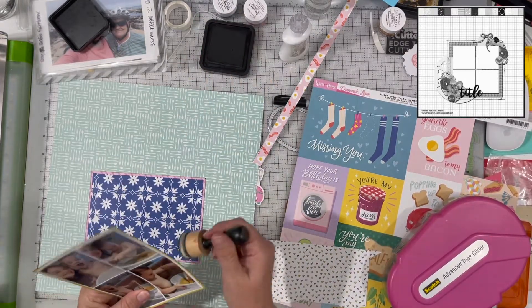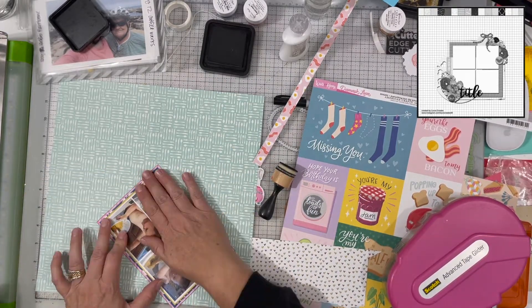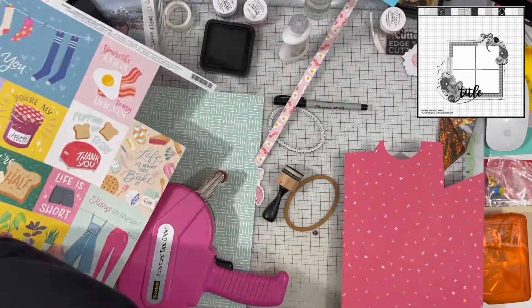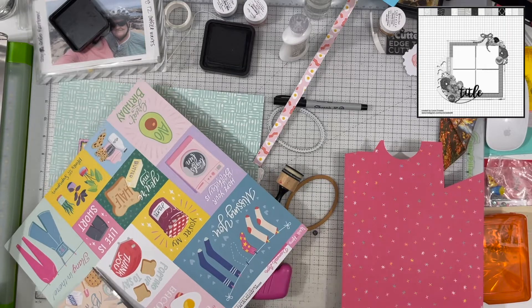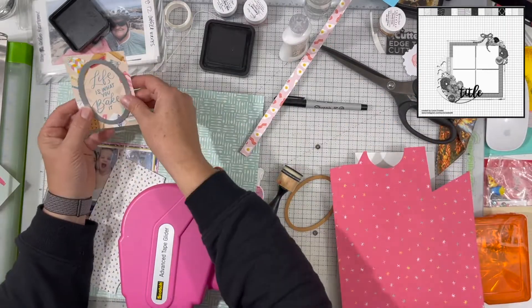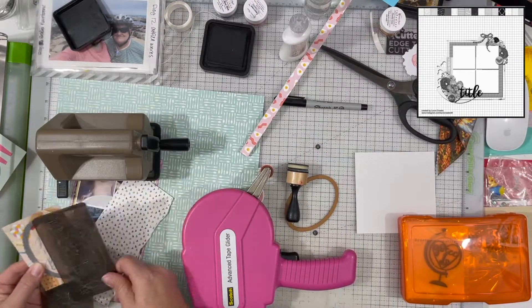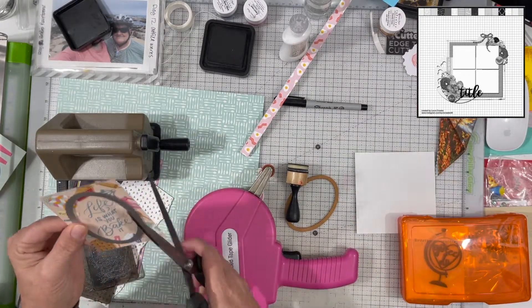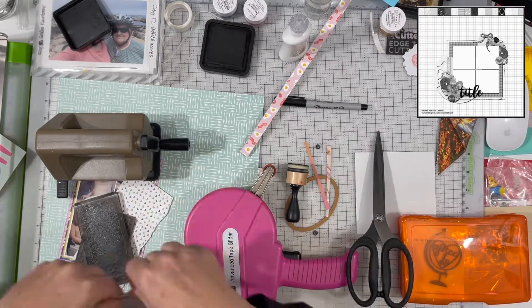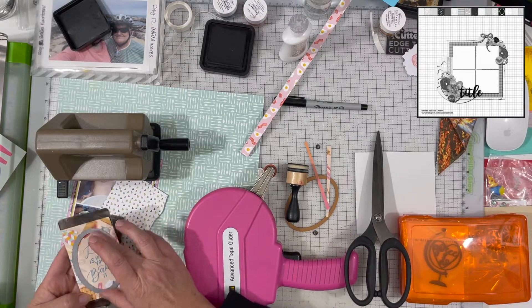I definitely want to use this 3x4 card from the cut apart sheet — it says 'Life is what you bake it.' The photos are of Noah and my daughter baking oatmeal cake. If you don't know what that is, it is amazing — it has oatmeal in it, and the topping is caramelized with walnuts and coconut.